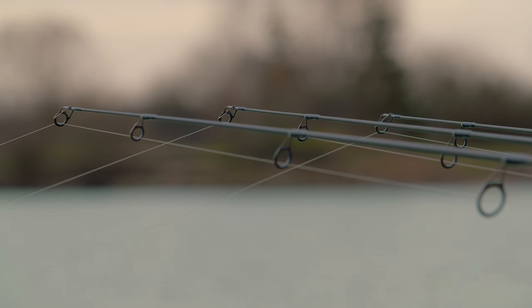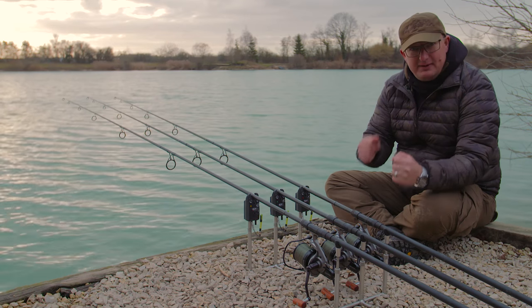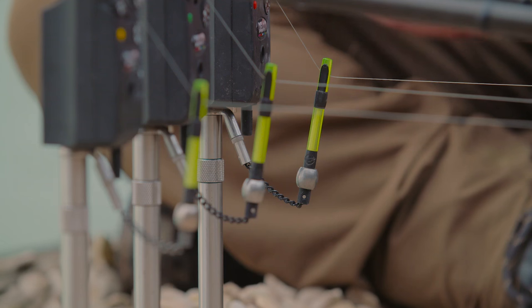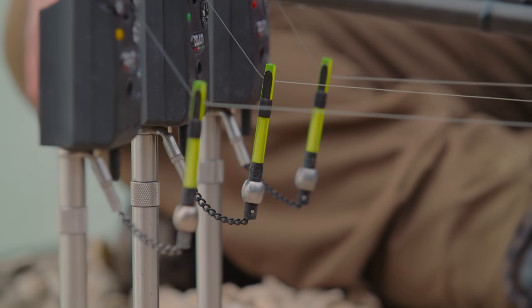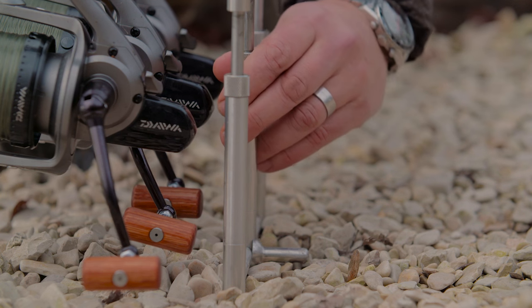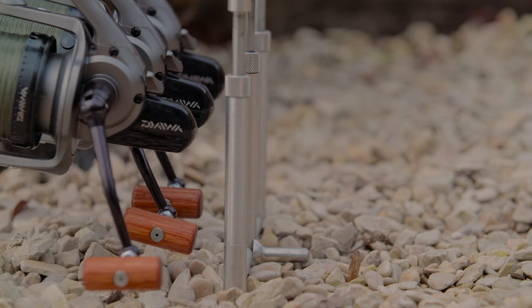Anyone that fishes single bank sticks will know what an absolute nightmare it is getting them all in absolutely perfect so they're all straight and the rods are splayed perfectly — it can take ages at the start of the session. This solves all those problems and makes it even more stable than any other system that you can use.